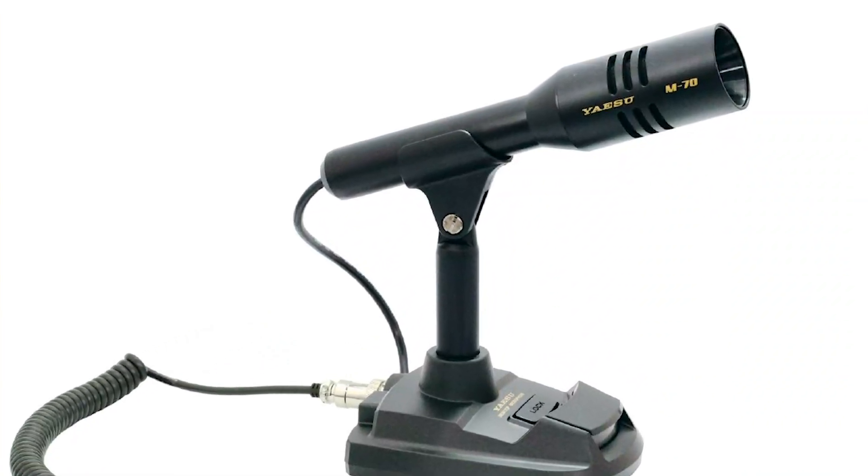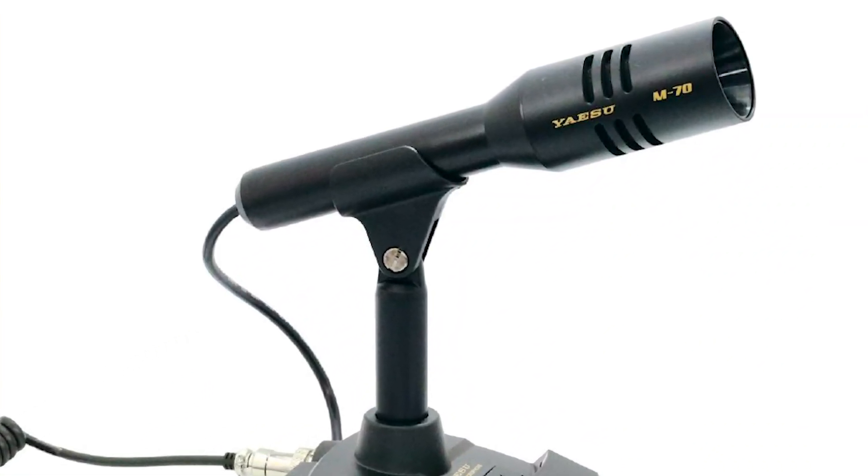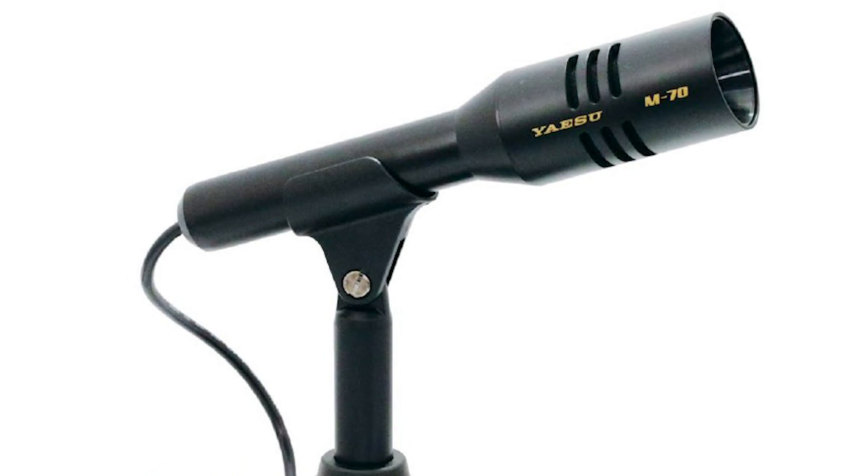This is a directional cardioid microphone and it has speech tailoring. They talk about acoustic tubes to modify or tailor the acoustic sound, and also it's got a low cut filter that cuts off at 340 hertz — which is actually quite high really, but ideal for punchy SSB — and it's fitted with a modular connection. Nice mic stand, looks really smart.